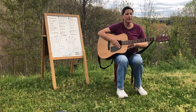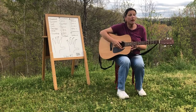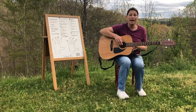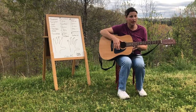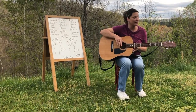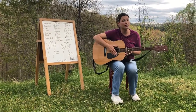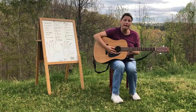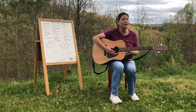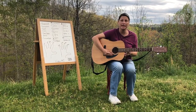Now each one of these strings has a letter name. Starting from the bottom, it's E, B, G, D, A, E. But when we're learning chords, we start at the top, so it would be E, A, D, G, B, E.